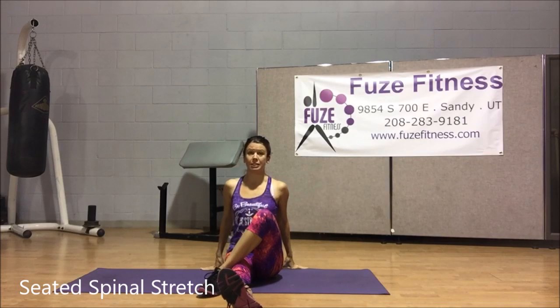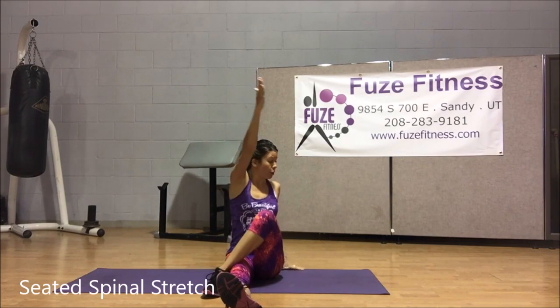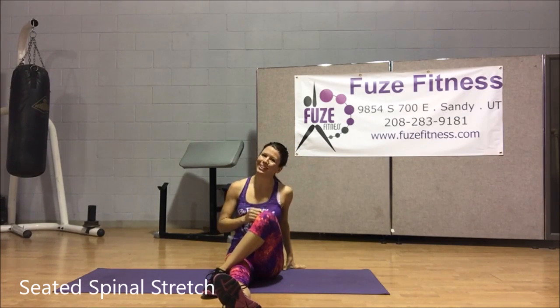Of course, you do the same thing on the other side, sitting up nice and tall. Opposite hand comes up, we're going to rotate, drop the elbow, and enjoy that wonderful spinal twist.